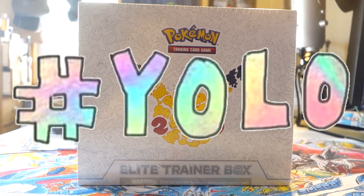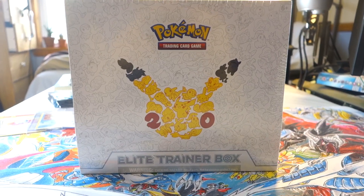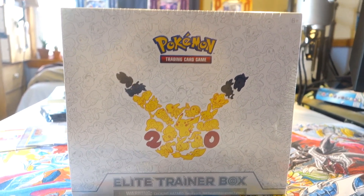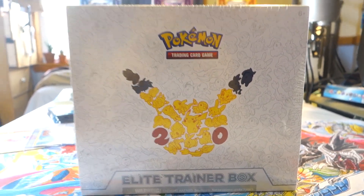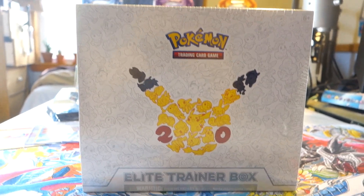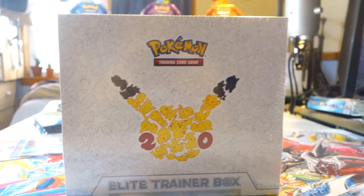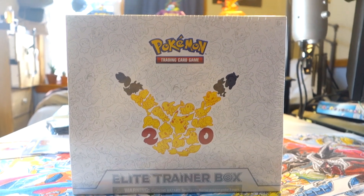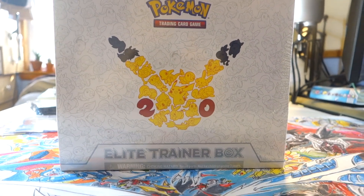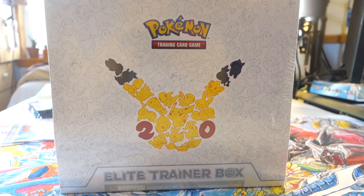Today I have another Generations Elite Trainer Box to open for y'all. Now you guys might be wondering, why are you not at the store? You usually always start out your yolo packs episodes like that. The reason is I went to Target the other day to pick this bad boy up and I kind of forgot something a little bit important when it comes to video making — my camera. I did not bring my camera, so I could not record the intro.